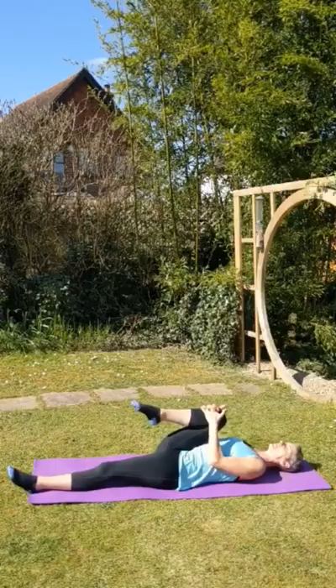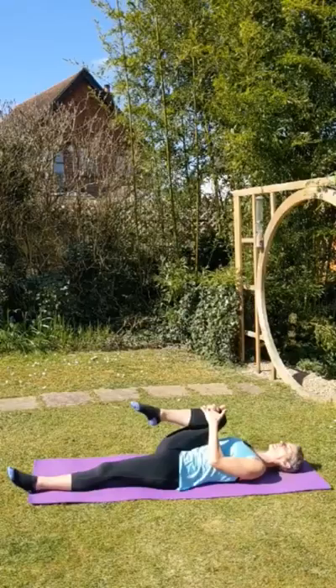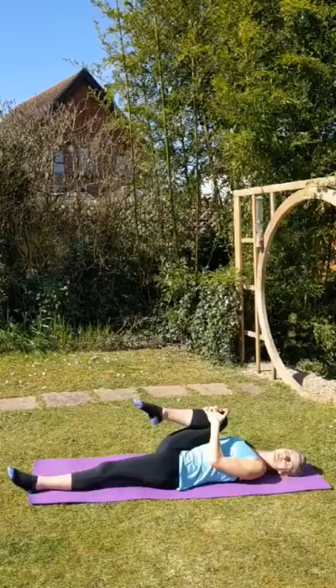Deep breath in and a long breath out. Inhaling. You can again try and just gently pull the knee in a little bit closer.